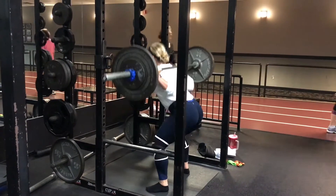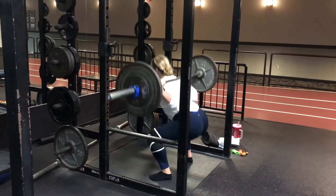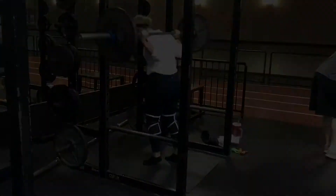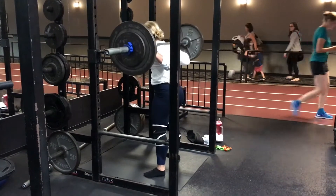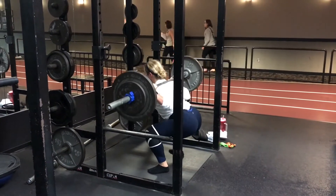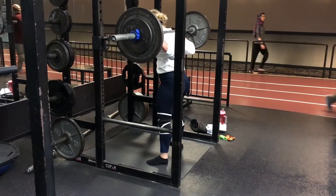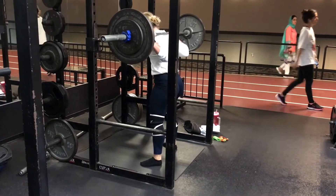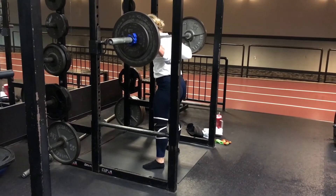Make sure you are going to be able to do 10, 8, and 6 reps.